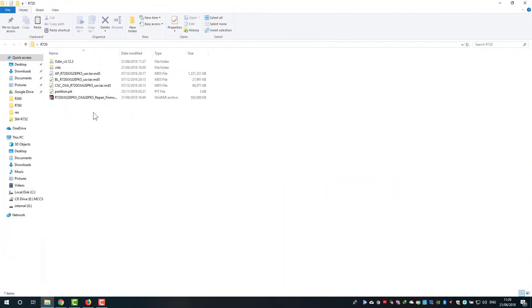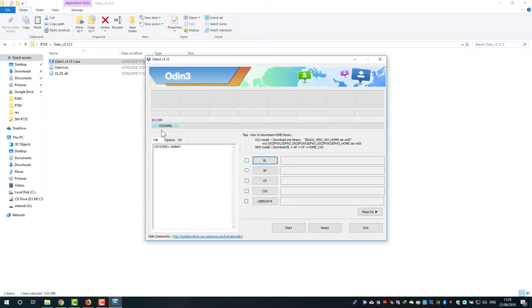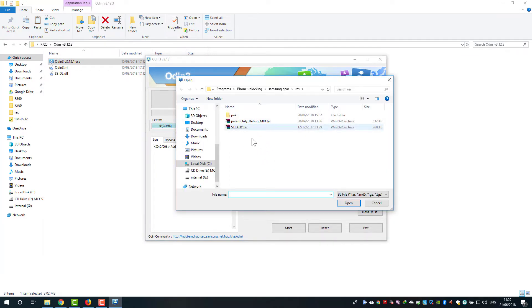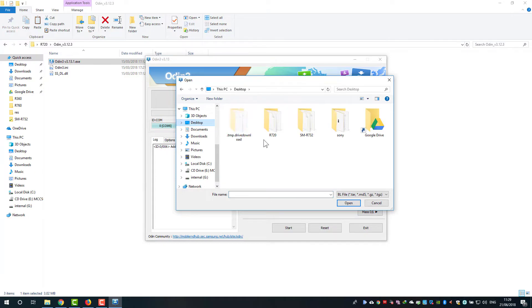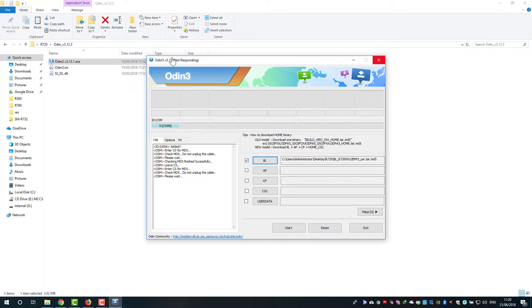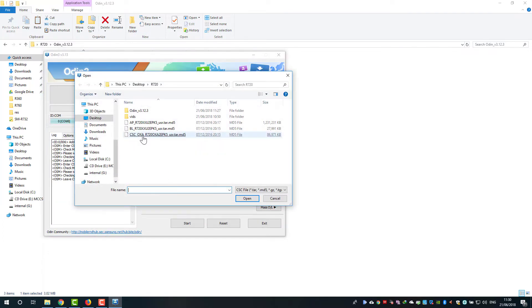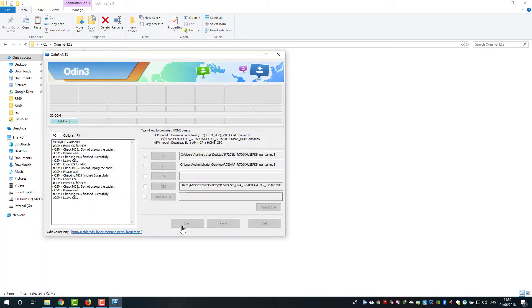I will open Odin. It's already detecting the watch on COM6. Let's attach the firmware files. It's already loaded on COM6. Click Start to begin flashing the watch with the new firmware.